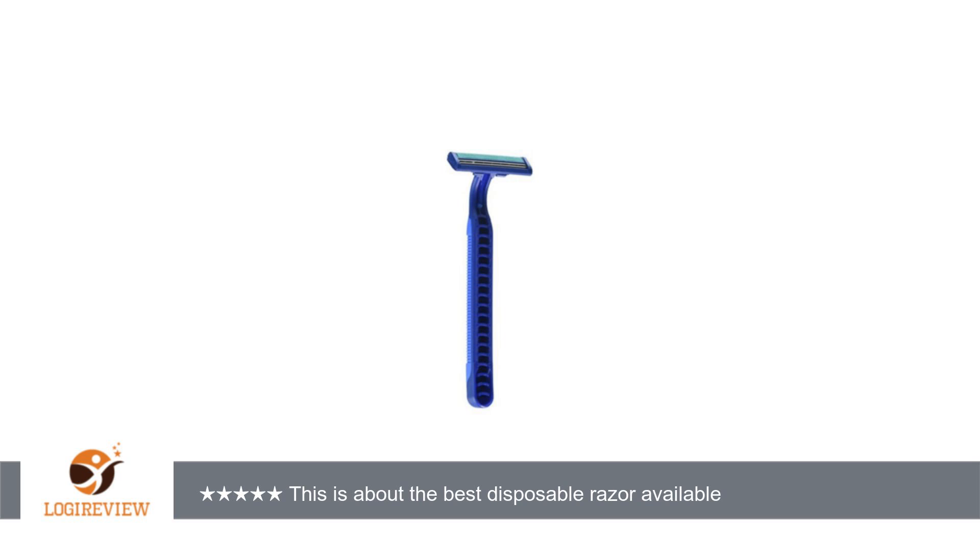The swivel head on these seems to help maintain a constant angle against the skin. About the only difference between this disposable and non-disposables is the weight of the razor, the handle.